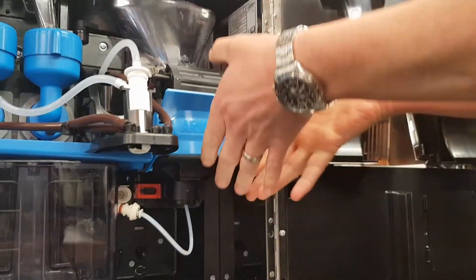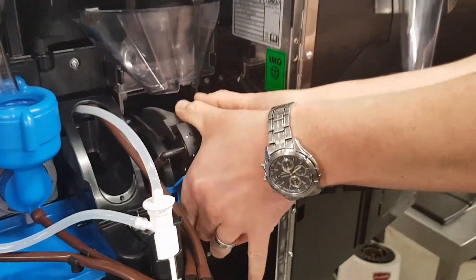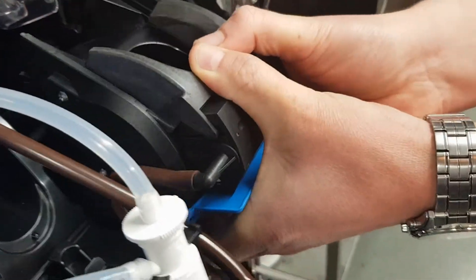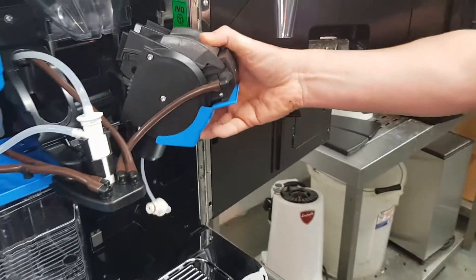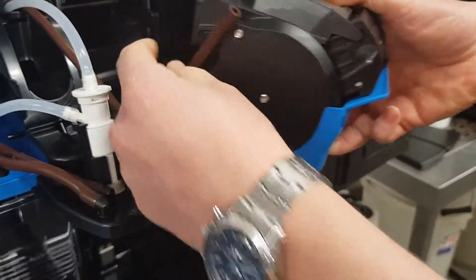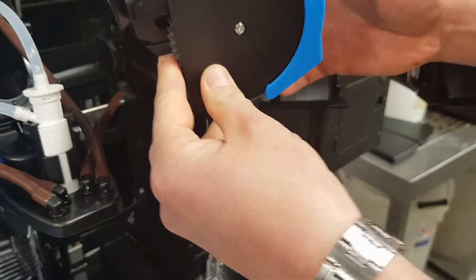Now, the unit itself — in a downwards action, down, lift up, and it removes. So you can remove the brown pipe here at the side. Now the unit is free from the machine.